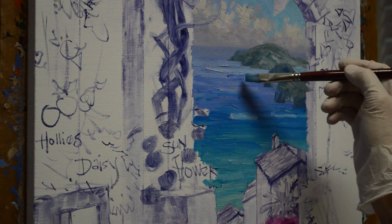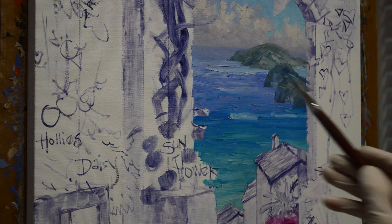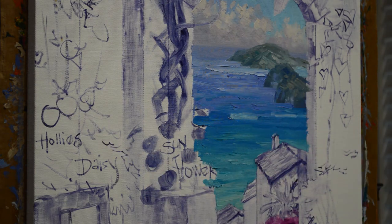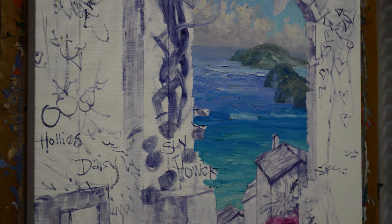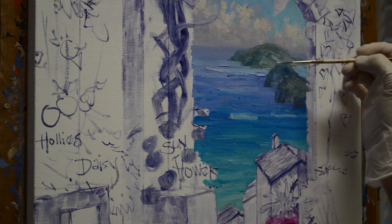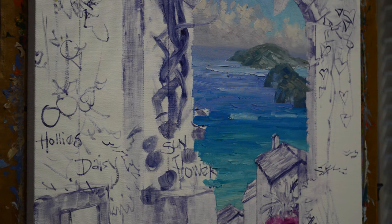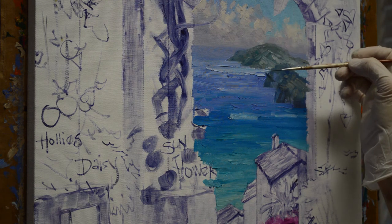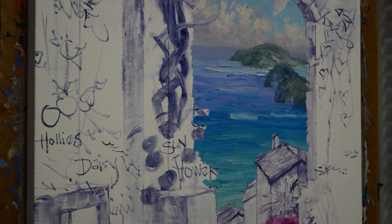Now our distant waves are hitting that little outcropping here. I take this little brush — this is my white plus a little bit of ultramarine blue — and just give a hint of those waves back there. That distant surf just pulls your eye back to that little hint of light in the distance. That comes in behind that dark outcropping.